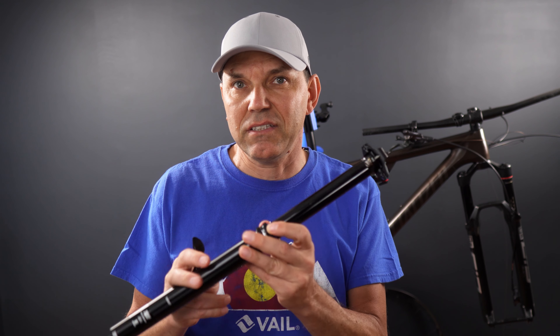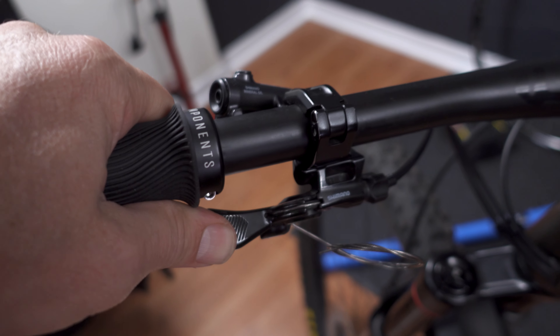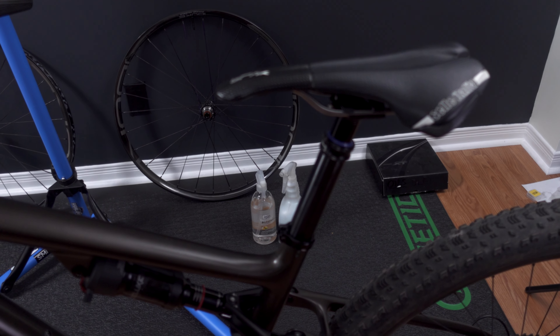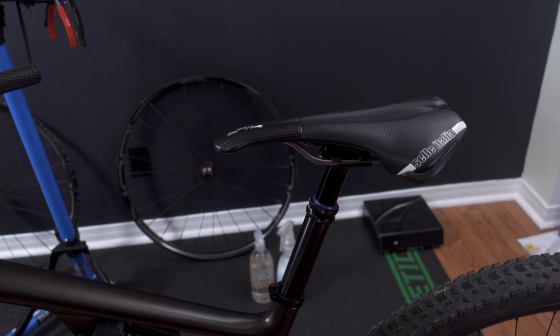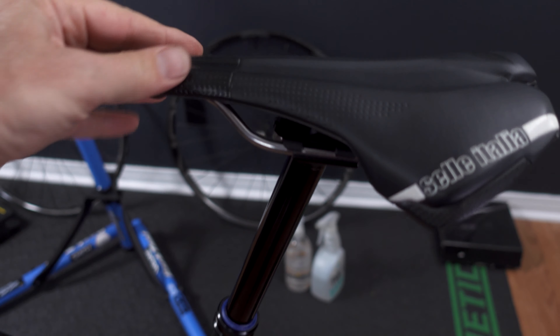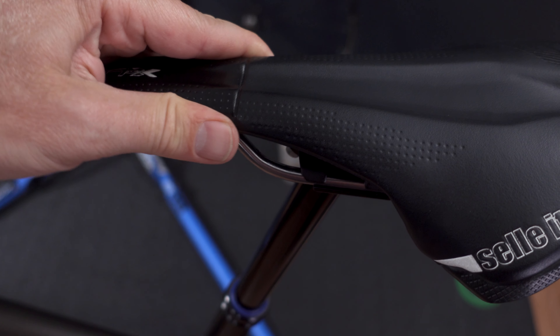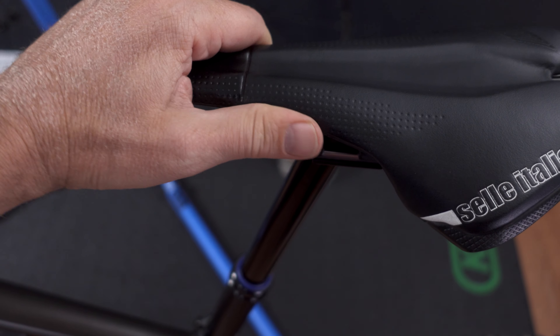But what about the weight of this dropper post? At the beginning I mentioned weight as one of my criteria, and this is my PNW Loam 150 that we used before — it comes up to 521 grams. This Bunker 160 30.9 comes up to 473 grams, so we're losing 50 grams and going 10 millimeters longer. If you were to go with their remote — even though they don't require a special remote — here's the bar clamp at 13 grams, and here's the dropper post remote at another 30-some grams, so 47 grams all together.